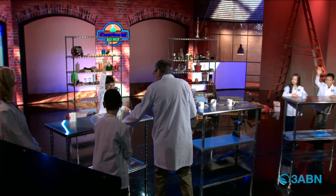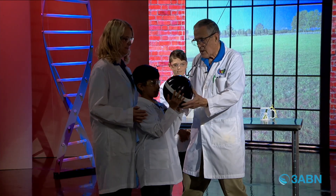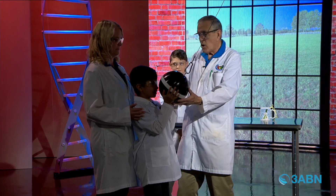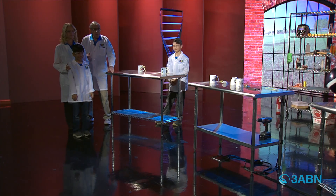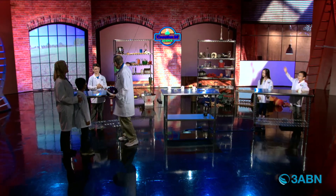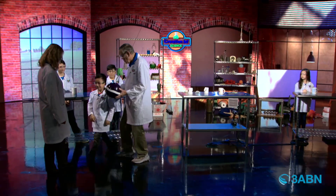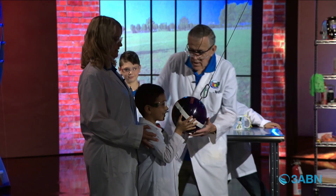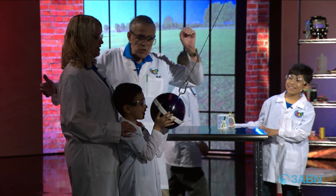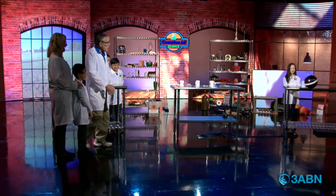Anybody else want to try this? Come on over. We're going to get this lined up. Just let it go — don't push it. Three, two, one — and it comes back. Whoa! That's scary! Does that look scary? Yes! You're very brave.